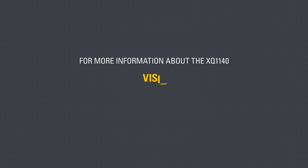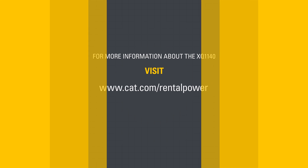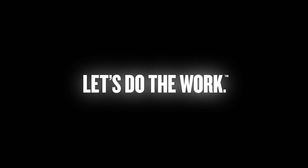For more information about the XQ1140, visit www.cat.com/rentalpower.